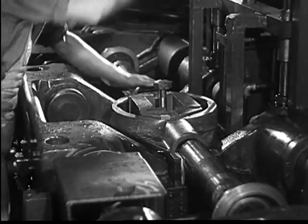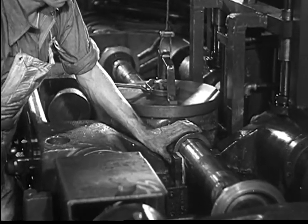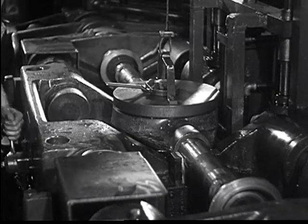The three units of the rear axle housing — the bridge and the two tubes — are firmly assembled into one complete, sturdy unit.